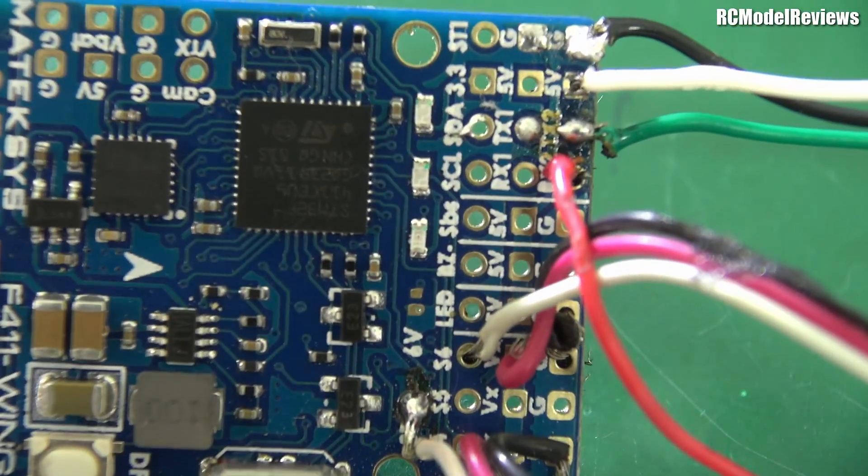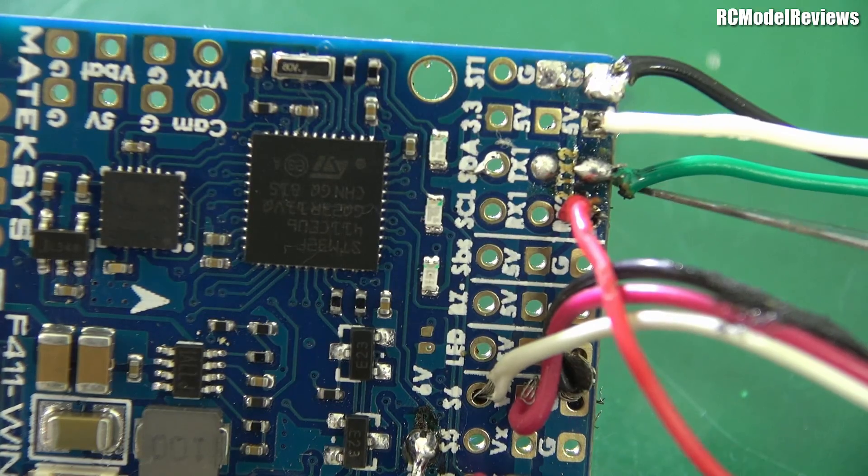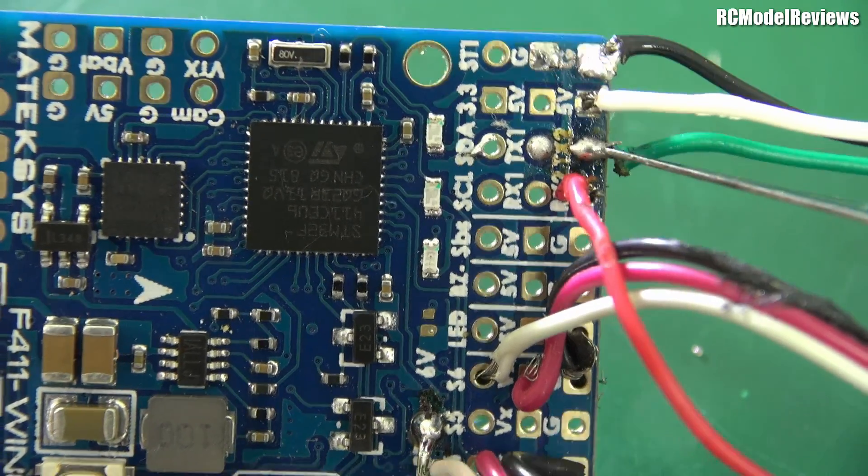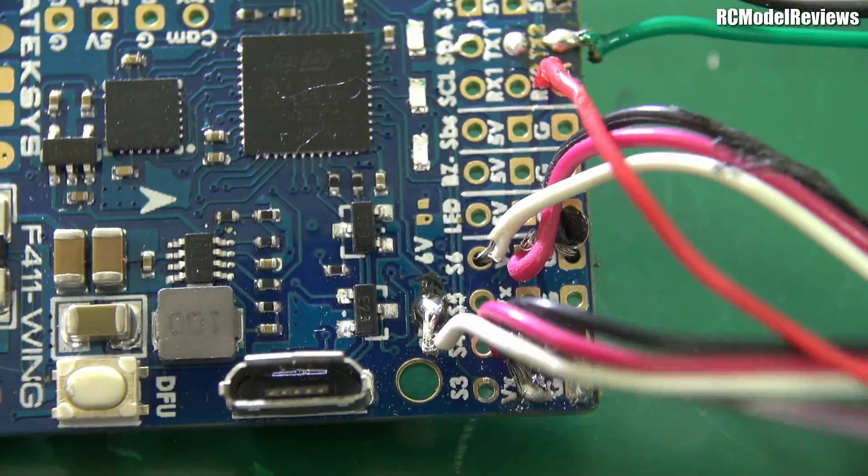Over here on this side of the board, we've got issues like the insulation is all melted. The problem is he probably used too much heat for too long. But it's the other side I want to look at, because that's where I think the main problems happened.